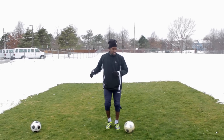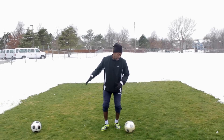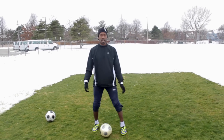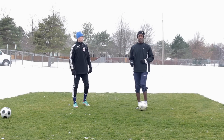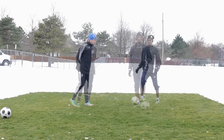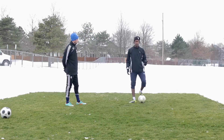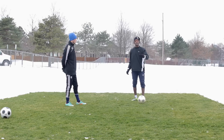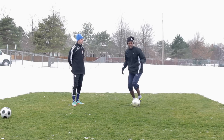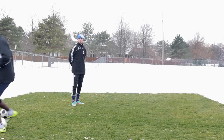Remember, it's not really a step over — it's kind of like a step around. So we step around and we're out like that. To execute the perfect step over, you need to build up speed. What you want to do is build up enough speed that by the time you get to the defender, you can make your move and explode the other way.